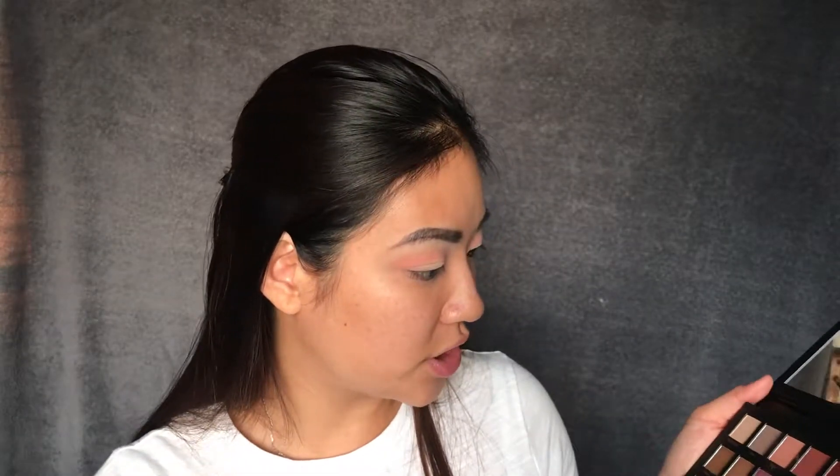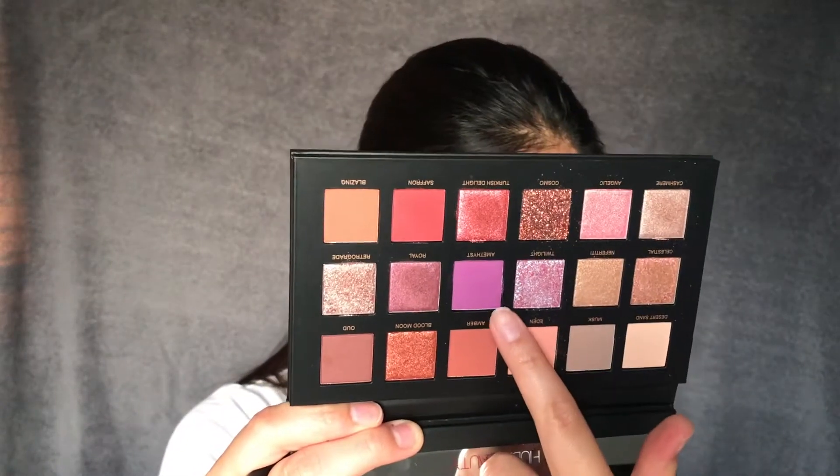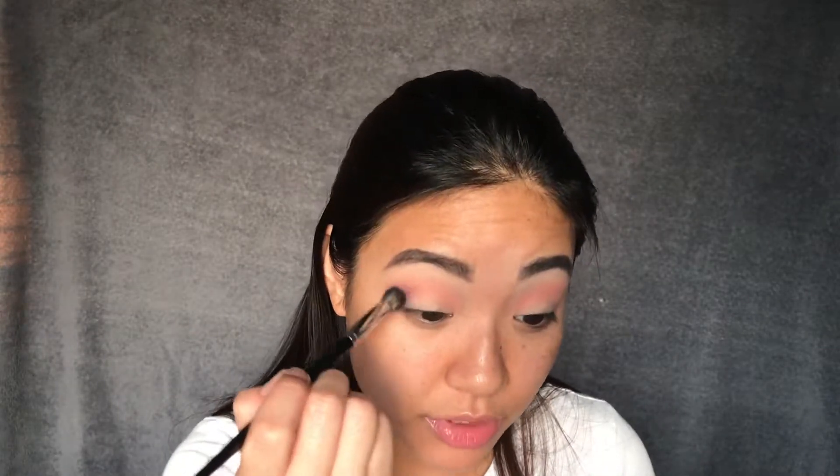I just don't know what to say, but the next shade I'm going to use is this purple shade. I think I'm going to go ahead and just do purple — it's this one right here, it's called Amethyst. I'll put it right on top of the Eden shade that we just used.